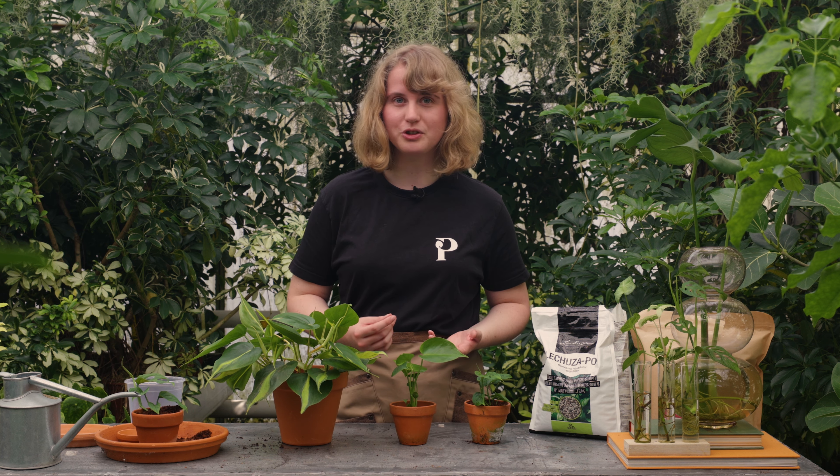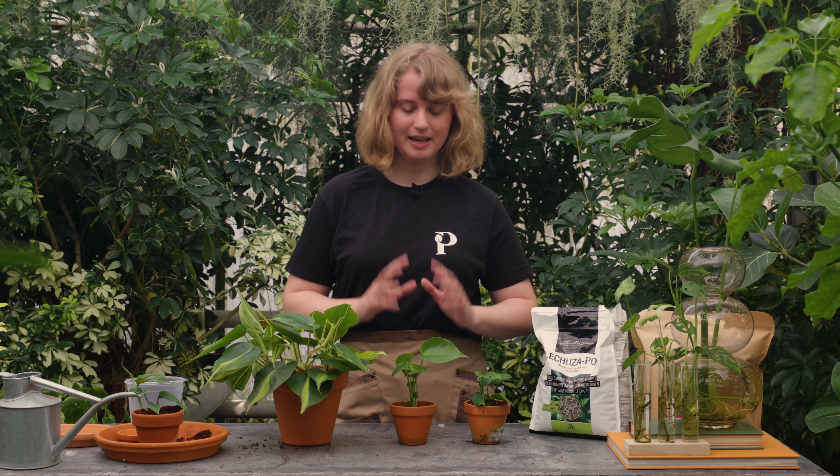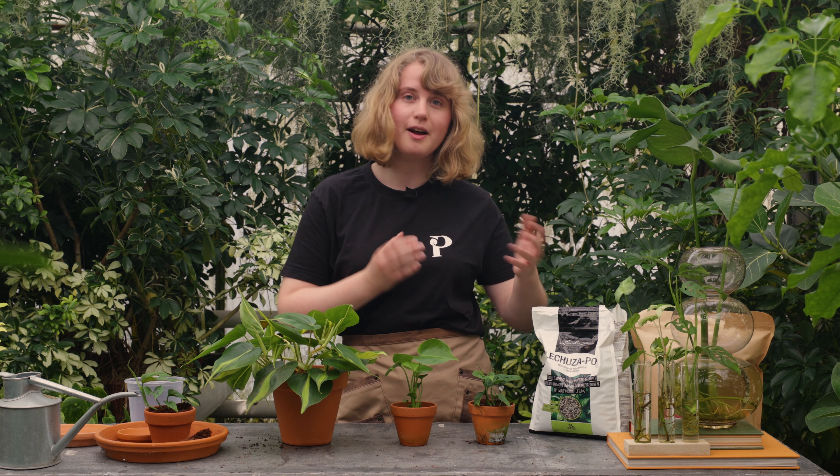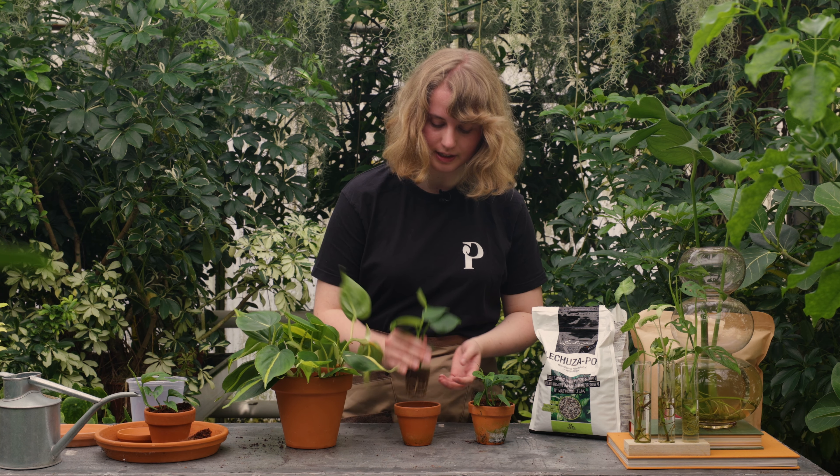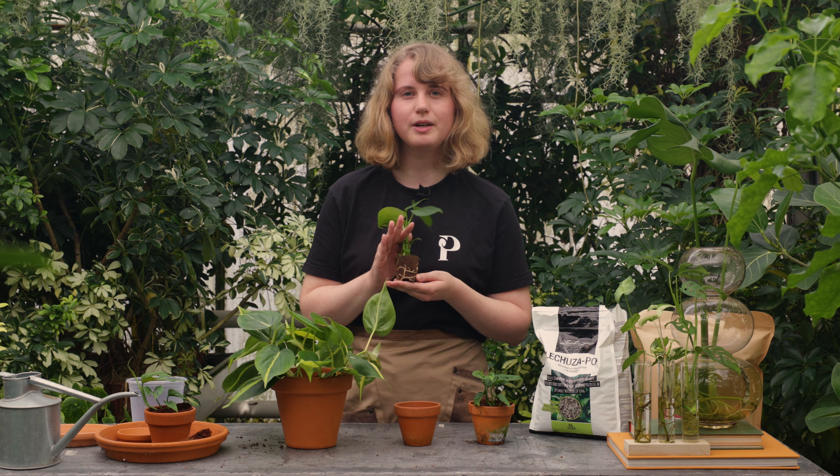The first step in starting with hydroponics is finding a suitable plant that is able to grow in water. Generally, almost any plant is capable of growing in water. However, some plants are more suitable and more likely to thrive in hydroponics. These plants include all species of philodendron, monstera, peace lily, scindapsus, monitu, spider plant, and epipremnum. In other words, there is plenty to choose from.